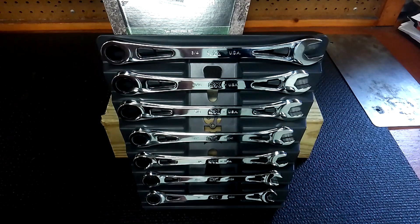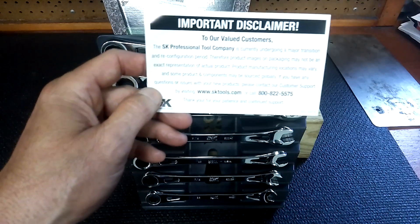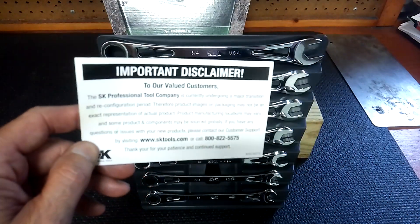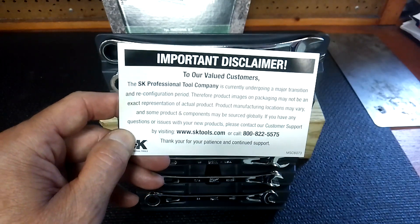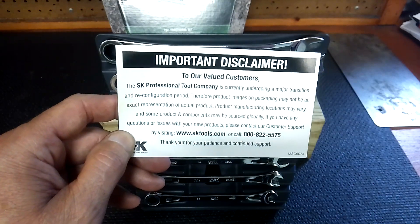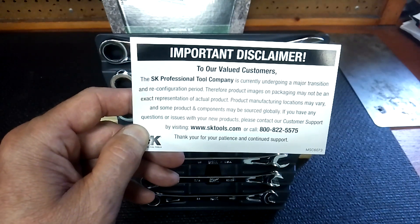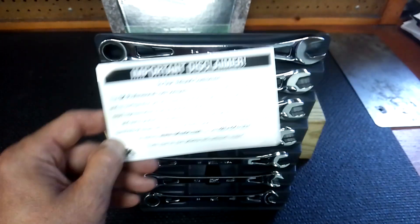Seven-piece set, and I got to read you this because I thought it's interesting. They've got an important disclaimer: they're currently undergoing a major transition and reconfiguration period. Therefore, product images on packages may not be an exact representation of the actual product. Product manufacturer locations may vary and some products and components may be sourced globally. If you have any questions or issues with your product, please contact customer service.